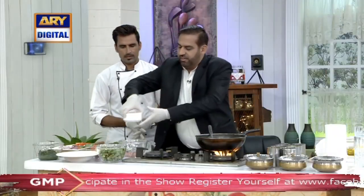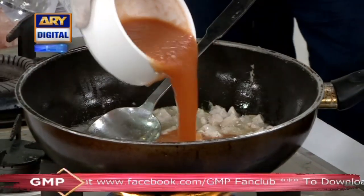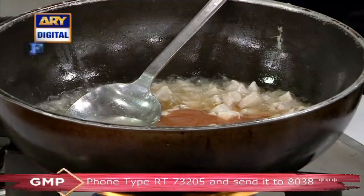We add the gravy — 300 grams of gravy. We add the 300 grams of boneless chicken into the gravy. Add the paste and sauce.